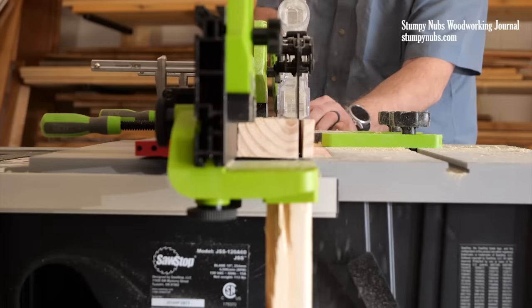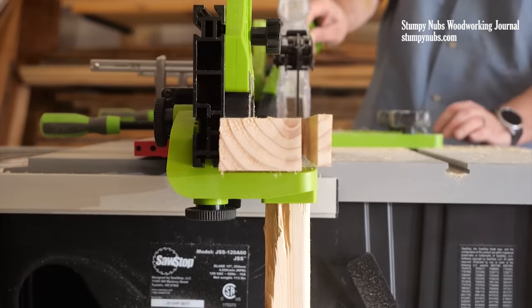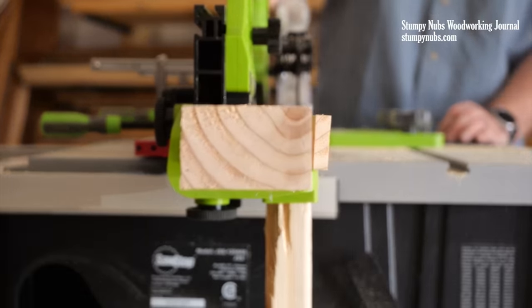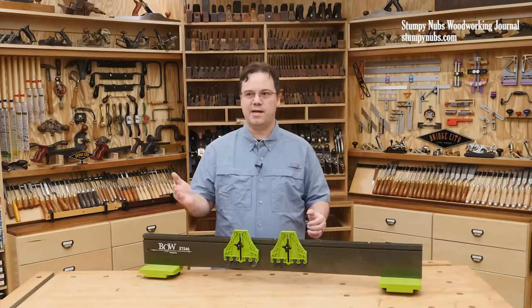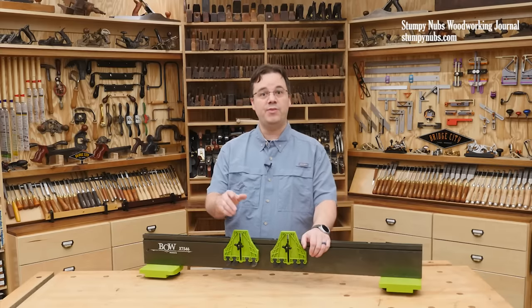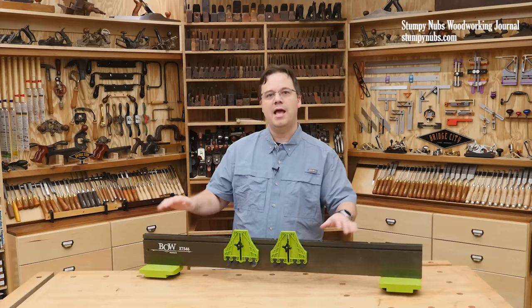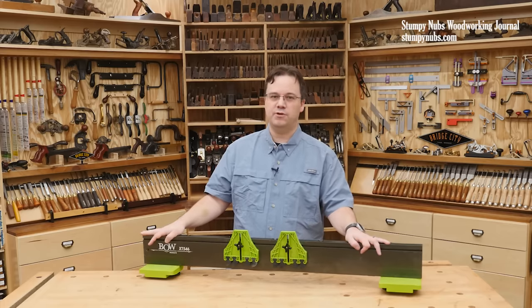I really think the Bow Extender Fence System is worth checking into for your table saw or bandsaw, and you also get to help me support great entrepreneurs who have already come up with some of the best ideas I've seen in a long time. Imagine what they could do if they have your support too. Use the link below this video and check out the Bow Extender Fence System for yourselves.